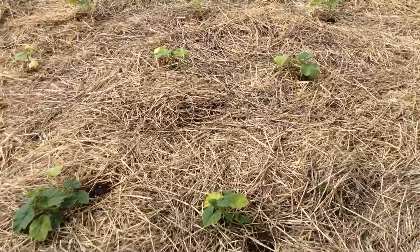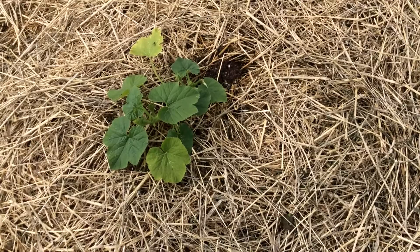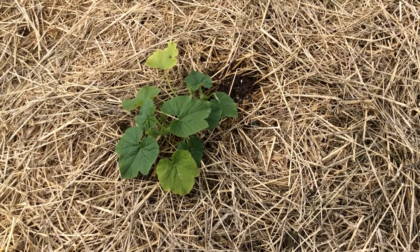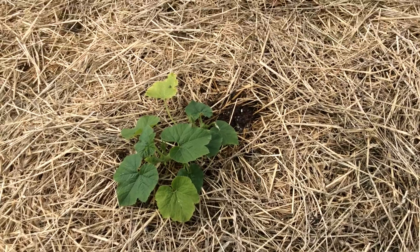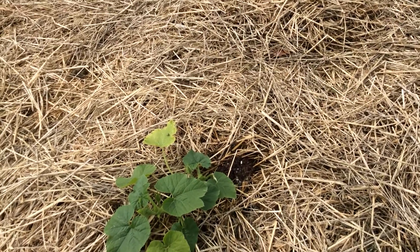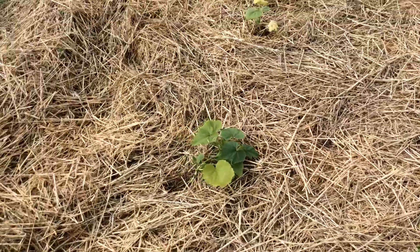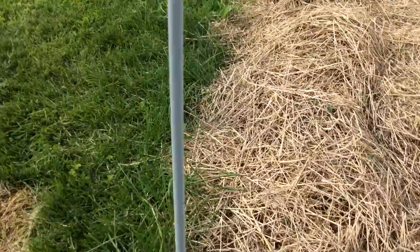I'll give you a close-up to see. Here's one — you can see the yellow leaf in the back, that was one of the leaves that were yellowing. And then you can see the new growth; the green is much, much deeper. So I think they've come around.